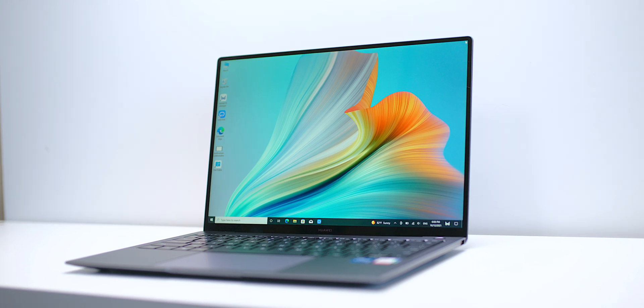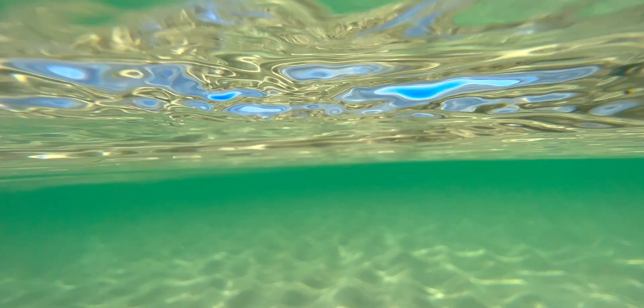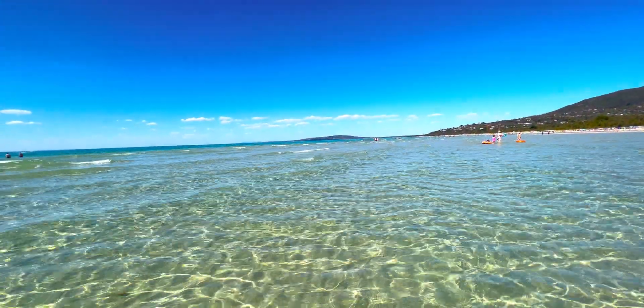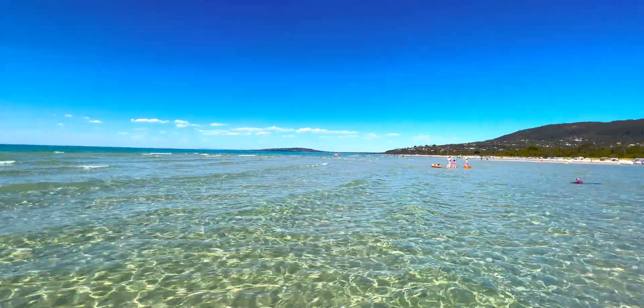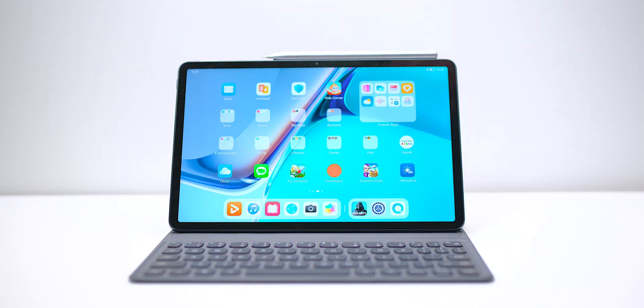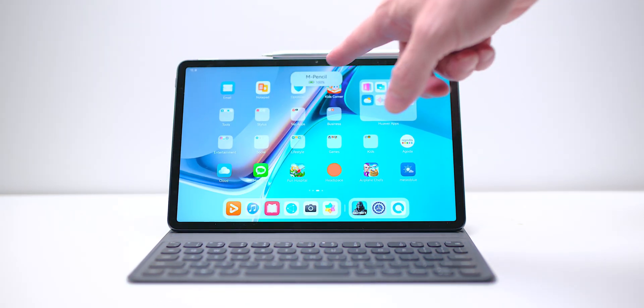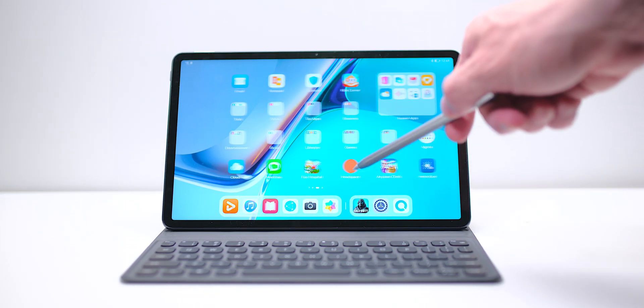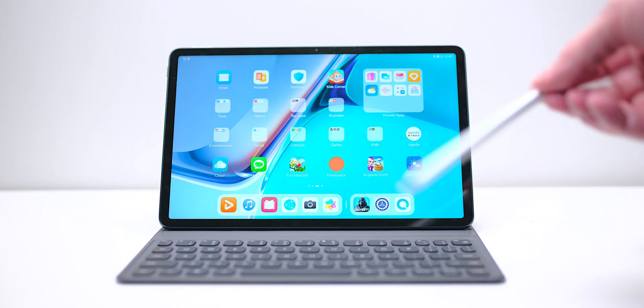I did take the MateBook X with me — I'll leave a link to a review in the description, it's one of my favorite ultrabooks — but I only had to use it once. So in terms of tablets replacing your laptop, it can be done if you just have normal web surfing needs, don't mind mobile games, and you're just doing email and stuff like that.